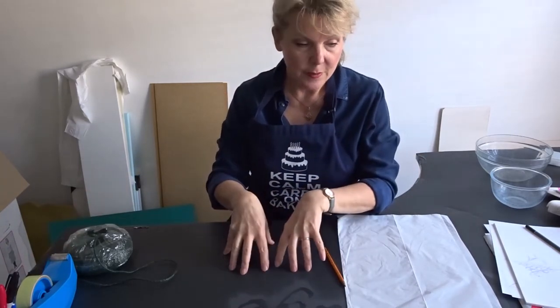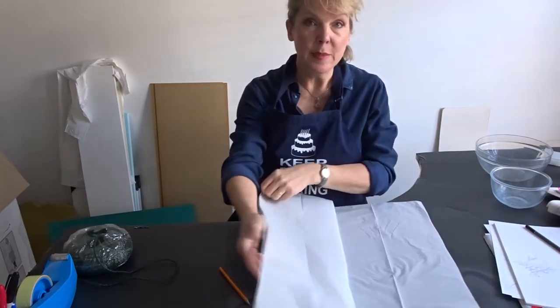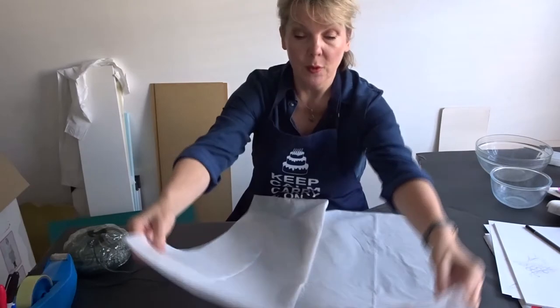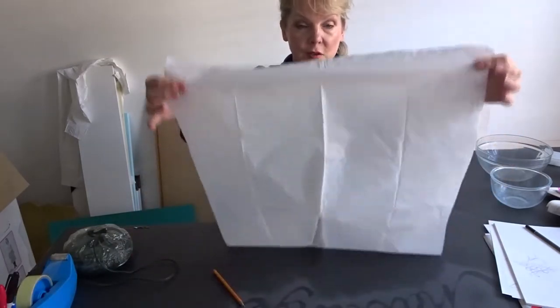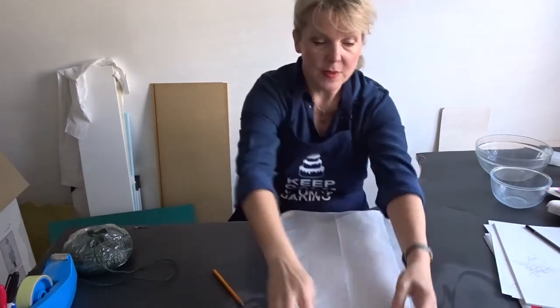And covering the table. If you haven't got an apron, don't worry — get yourself a bin bag like this. I have one of the black ones but I couldn't find one, so I've just got a small white one. Fold it in half so that the seam is at the top.